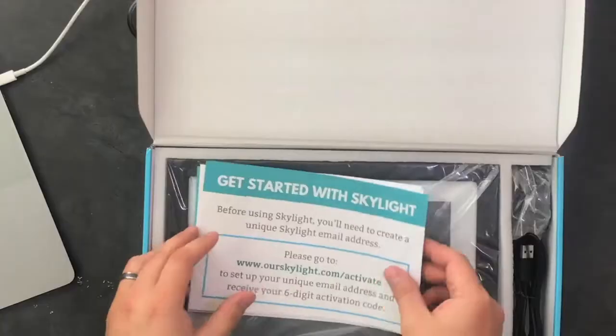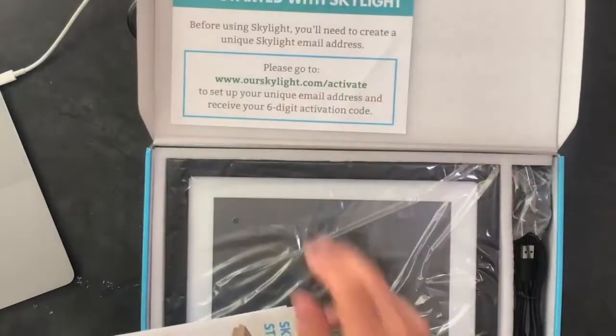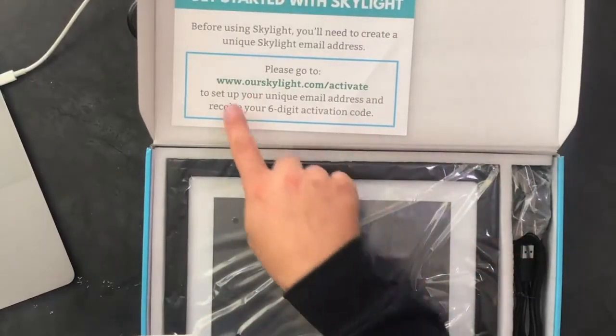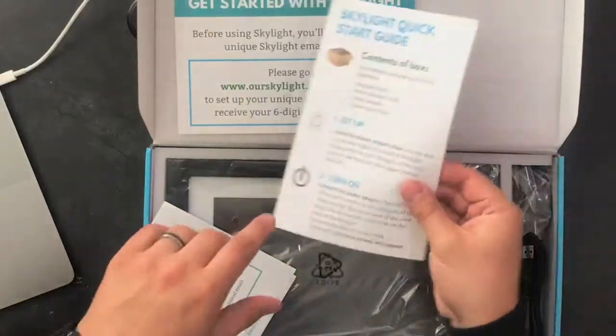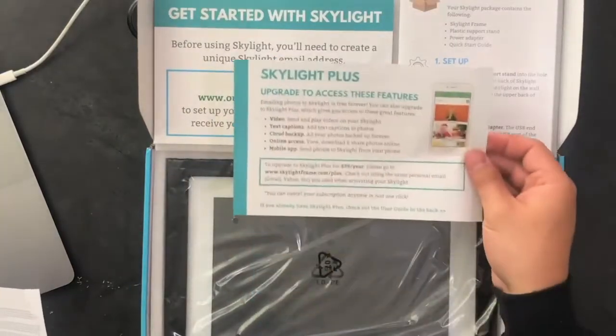The first thing in the box is paperwork that's actually important — it tells us to go to skylight.com/activate, which will give us a six-digit pin to put on the frame. We also have a quick start guide and information on Skylight Plus, which we'll talk about in a little bit.